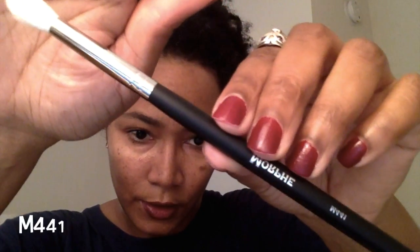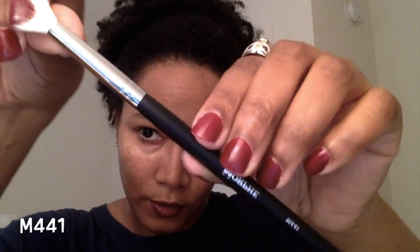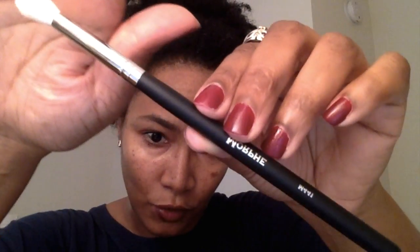The next brush I have is the M441, which is a pro firm blending brush — very soft head.